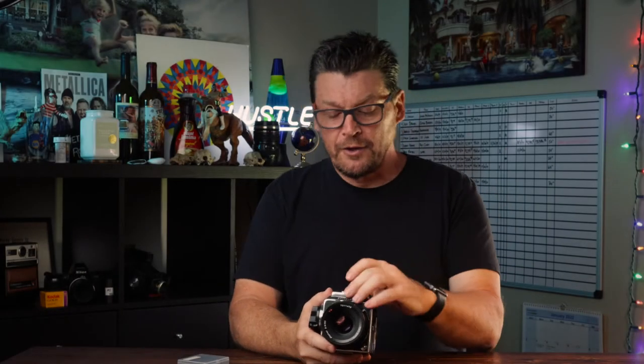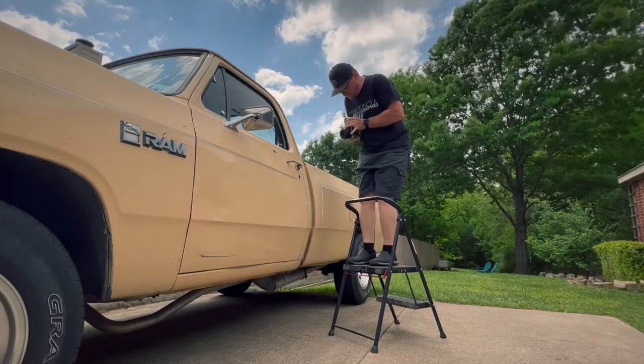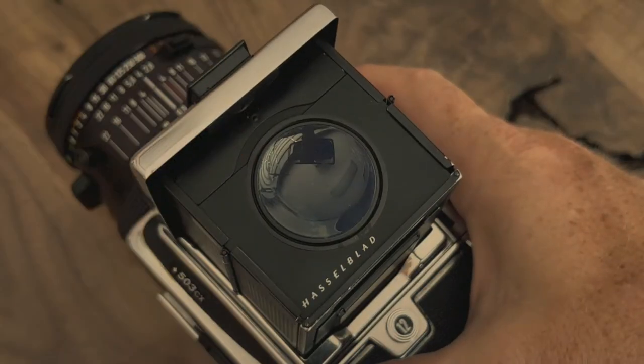Now for the viewfinder, which is actually a waist-level viewfinder. You just flip it up here and you look down through the mirror at whatever you're photographing, which means that everything is turned backwards. I really love this waist-level viewfinder. It does come in problematic at times when you want to get up high, which means you'd have to have a ladder. But for the most part, it really brings back the nostalgia of shooting film. It has a little flip-up here that you look down through to actually do your focus.